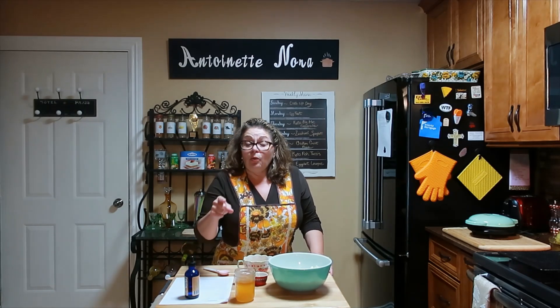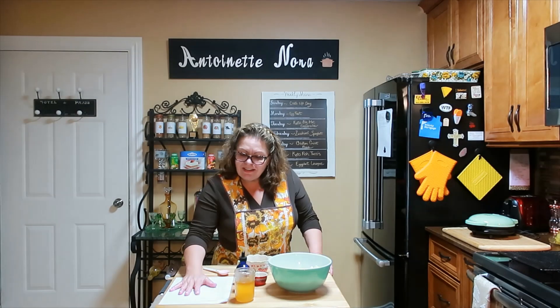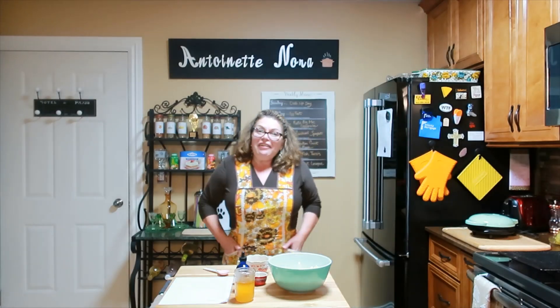Hello, it's Antoinette here. Today we're going to make something very special — real yeast, carbalose flour English muffins. I'm really looking forward to this. I have my 70s apron on and I'm ready to bake.